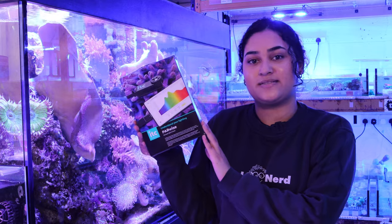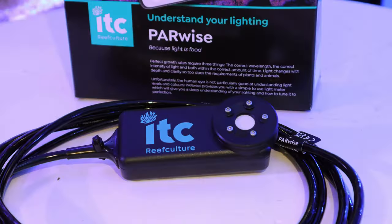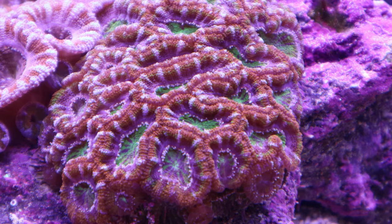Hey guys, welcome back to the channel. In today's product of the week we'll be looking at ITC Parwise. ITC Parwise is a unique light sensor to help us understand the lighting in our tank, so we're not left wondering what settings our light should be on for optimal coral growth.